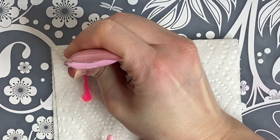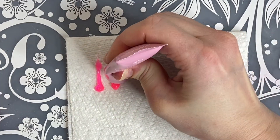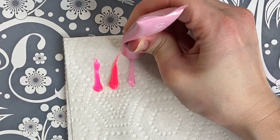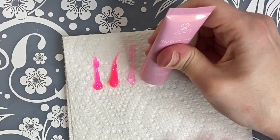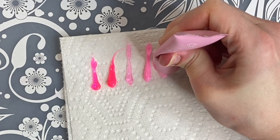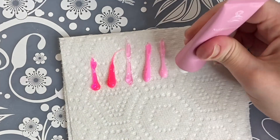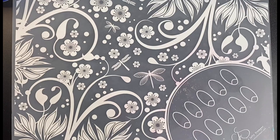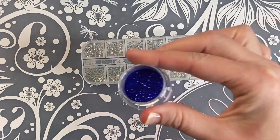And now we're going to be swatching these colors for you. In this kit, you also get some rhinestones and then you get these four really pretty glitters.